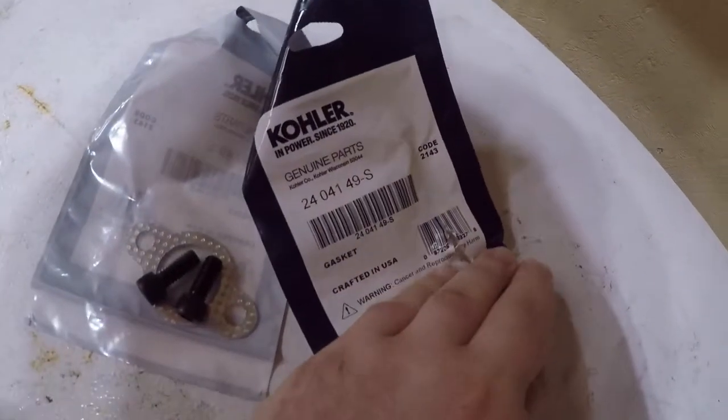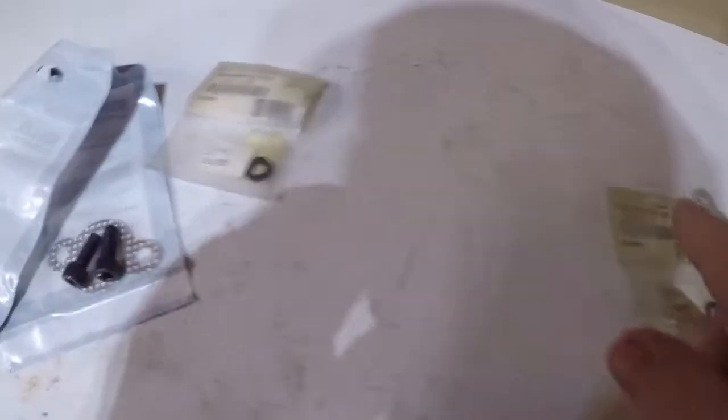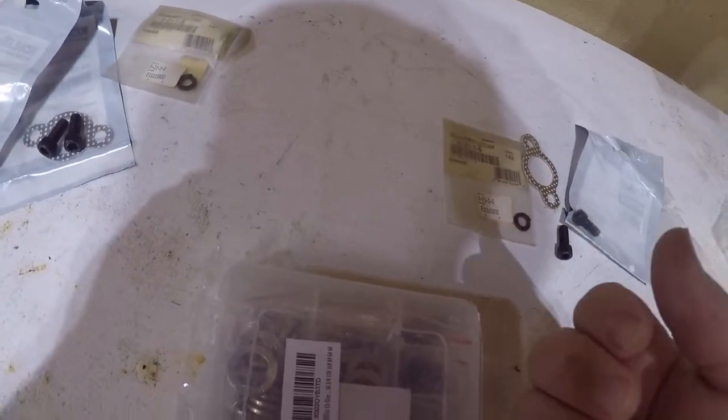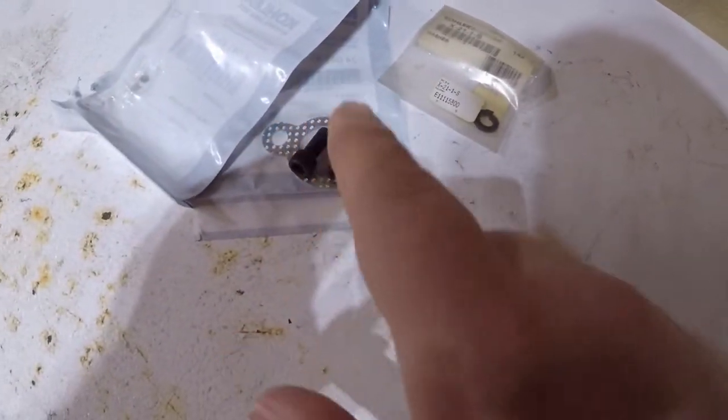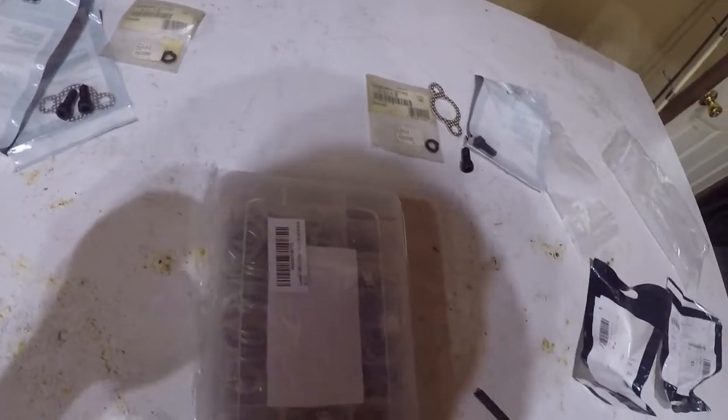The gaskets look like that. Then you'll need lock washers — actually two of them per side. Just make sure you get two of each because there are four holes total, so you need four screws, four lock washers, and two gaskets. I misordered the parts — I don't know what I was thinking.